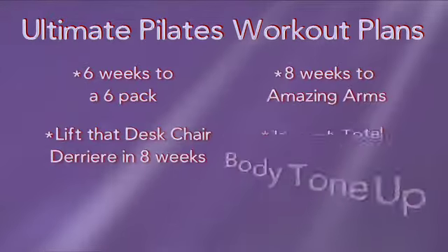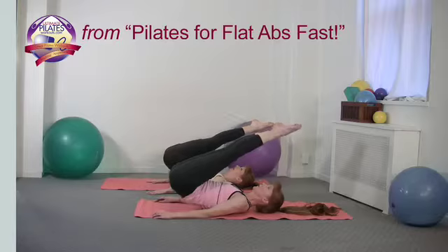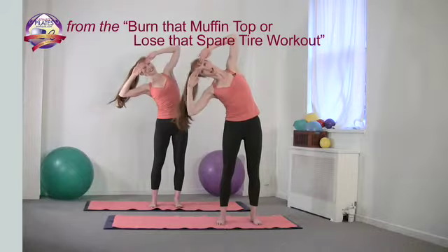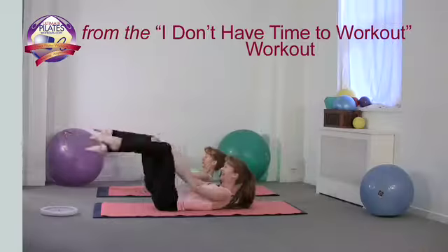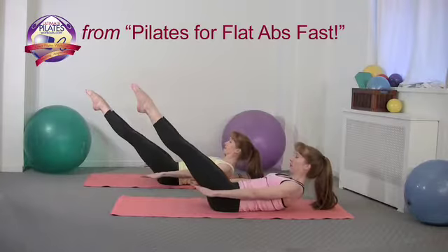We also offer motivating workout plans designed with today's busy multitasker in mind. Start our Total Body Tone Up Plan and look fabulous in just 12 weeks. Or try our plans for flattening the abs, lifting the derriere, and sculpting amazing arms. We even have a plan for those who don't have time to work out — we've been there, and this plan is perfect for you.